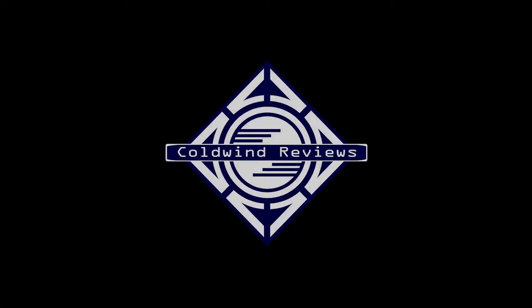Hi, I'm Dave. Welcome to Coldwind Reviews. Today I'll be giving you my review on the Surface Go from Microsoft. But before we get started, it's important to understand why I chose the Surface Go.